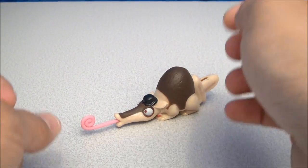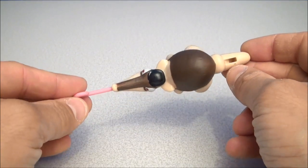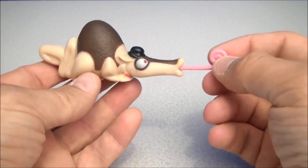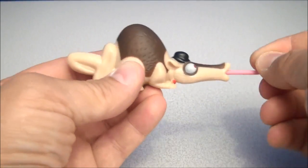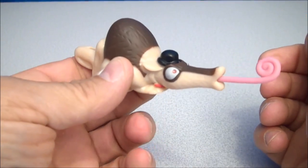First up, and in no particular order, we have Charlie the Anteater. Now, what all of these toys are — they're little sound maker toys, kind of a musical theme about them. So you've got the little anteater here, you can see he's got this little whistly thing on his tail. You take his tongue and go, and he makes that noise.